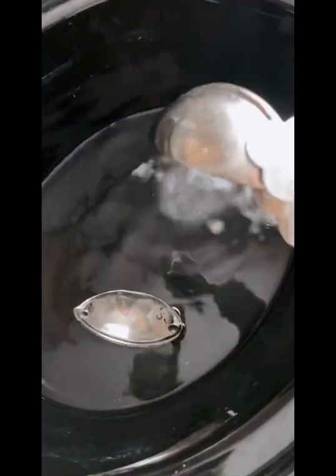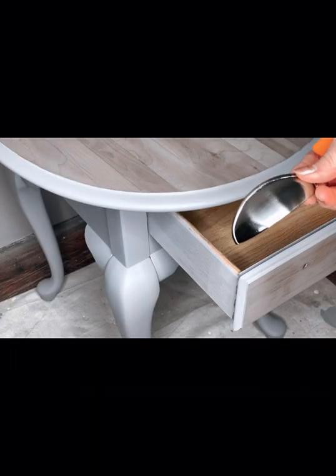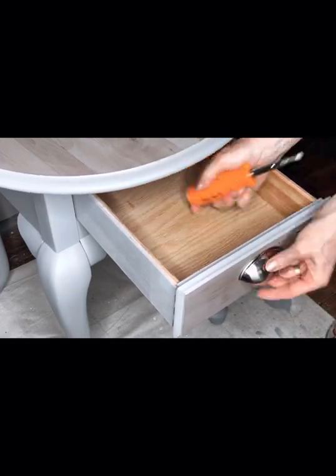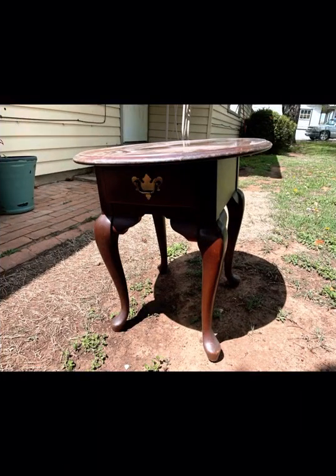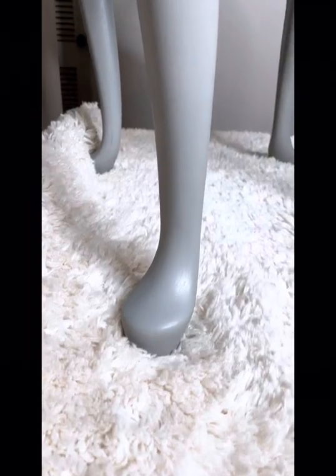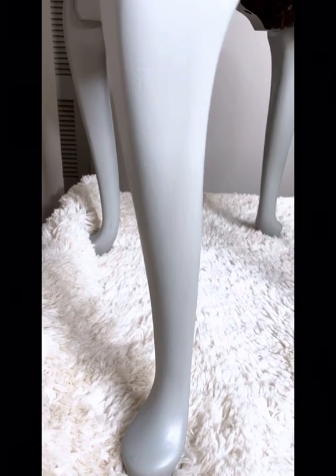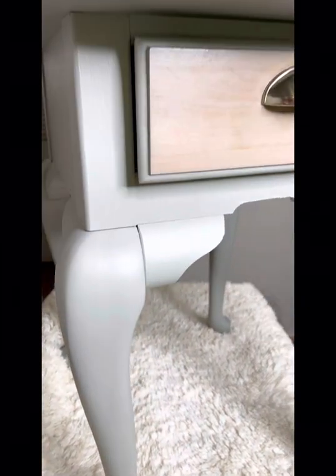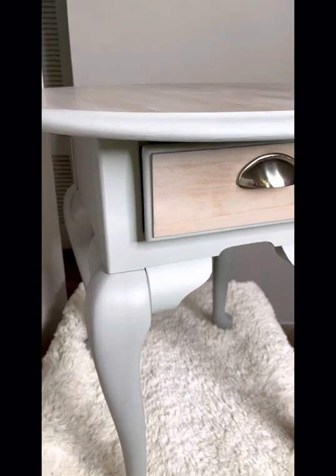I cleaned some hardware I found at the local hardware store in vinegar, and it attaches easily with just a screwdriver. And as a reminder, here's where we started with this adorable table, and here's where we ended up. I have a second identical table that I will be making over to match.